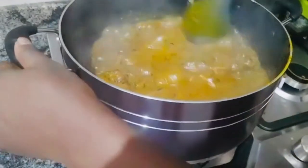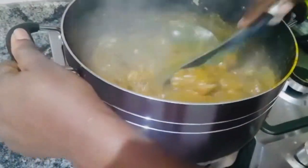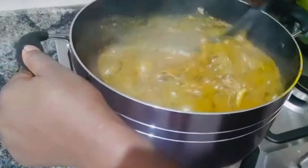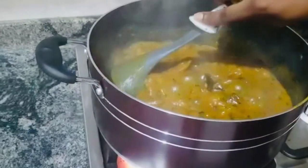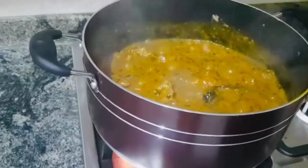Our soup is ready. One last stir. And we turn down the heat.